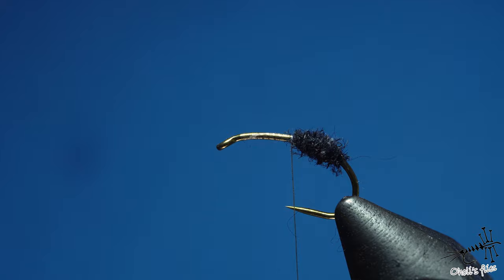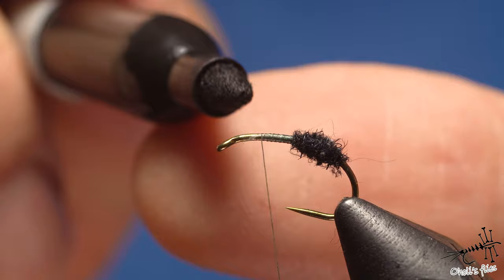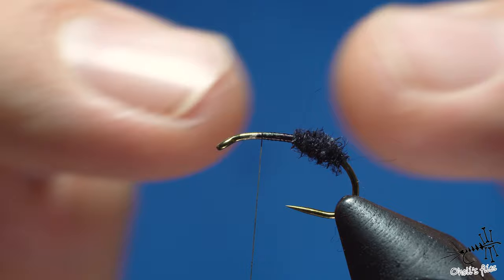Next step is to go forward and cover this middle section with a couple of thread layers, primarily because I don't want any shine through the thread. I also need this section slightly thicker than the hook itself — I don't want it too thin. This is where the wings and thorax will sit.